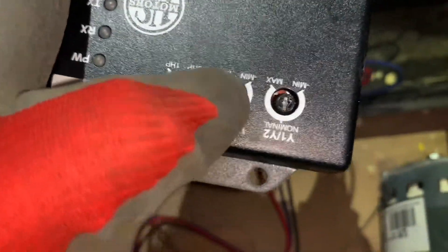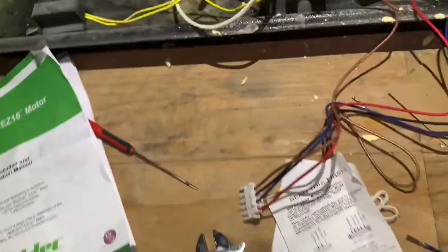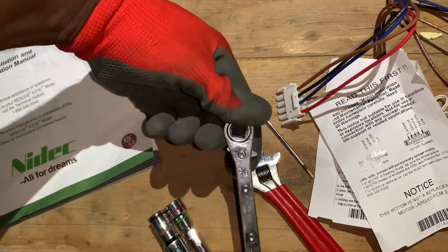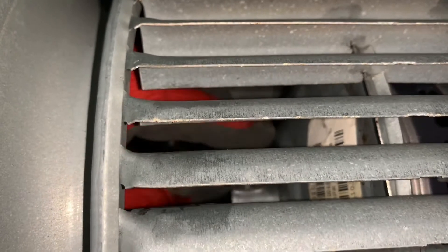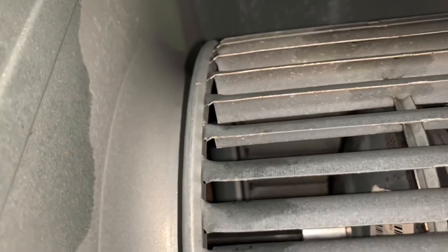I'll leave the other dials in the middle — normal — to start and see how it performs. You'll need a small screwdriver to adjust these settings. You'll also need an adjustable wrench or a service wrench to access the lock nut that holds the blower wheel. The lock nut is a square nut, and the service wrench is perfect for it — it's like a cheat code.